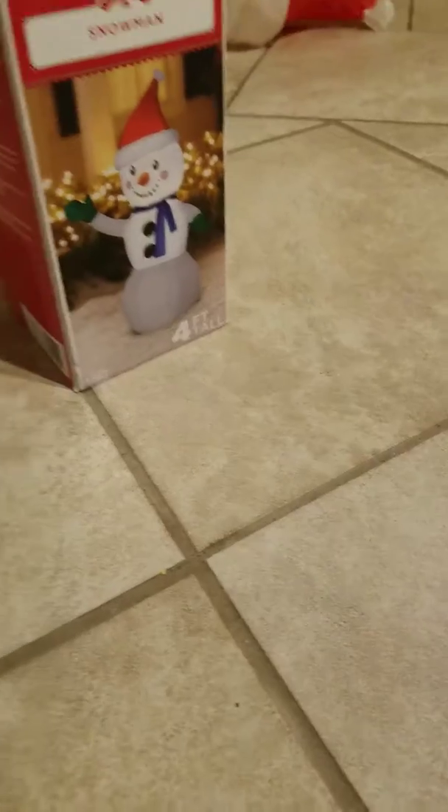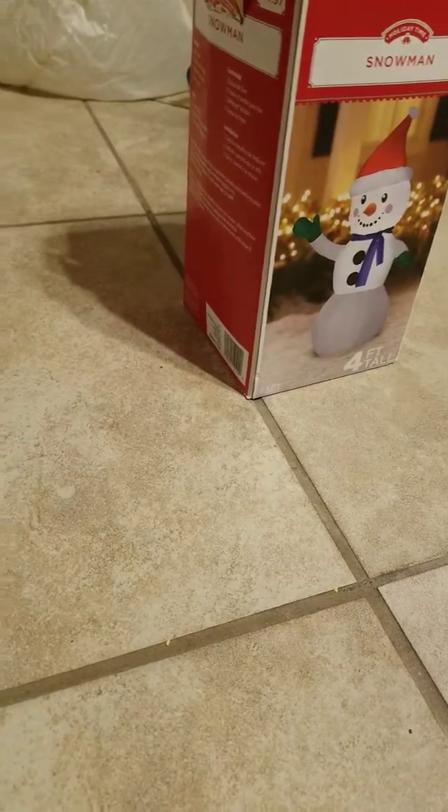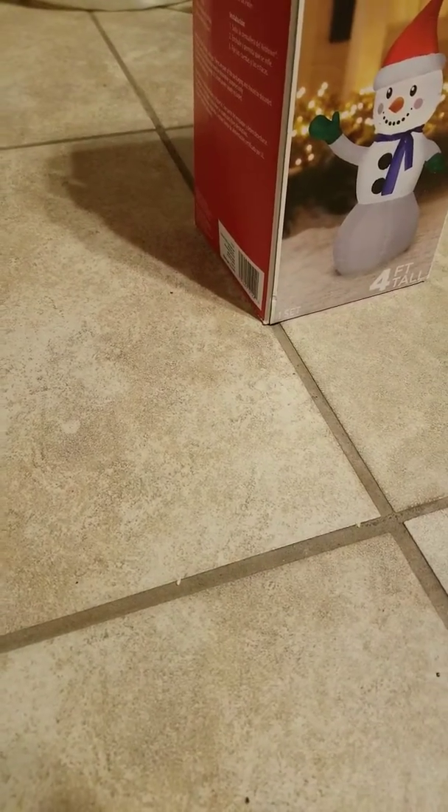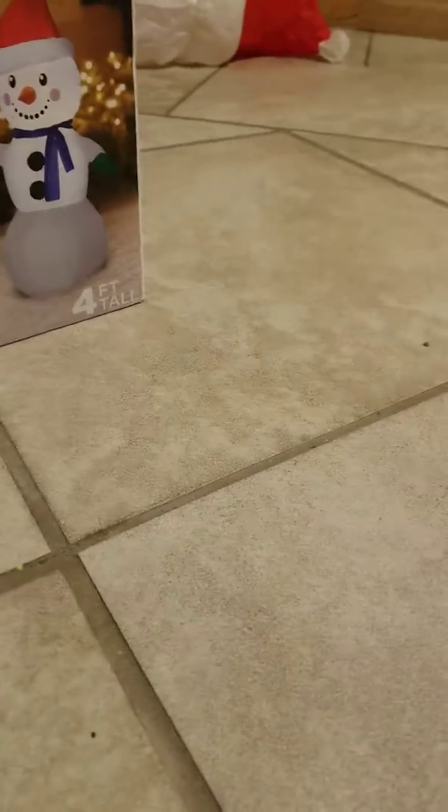He is 4 feet tall, like I said in the intro. This is a 2018 model, the same as my elf. I'm planning to get the 10-foot tree to go by my 10-foot Santa, but that's one of my hopes.